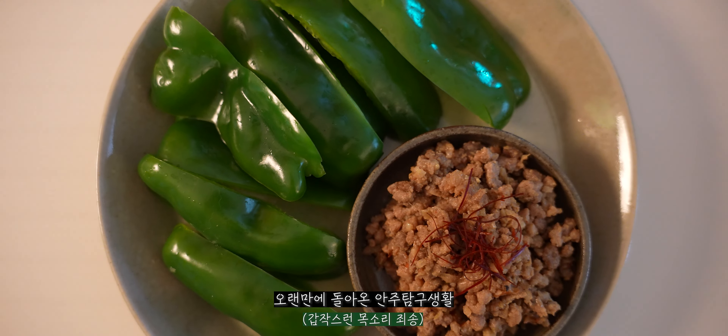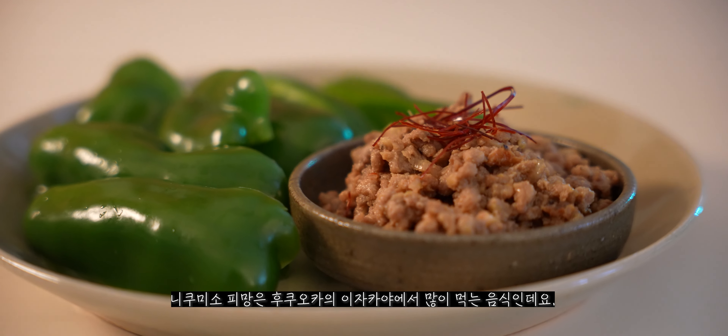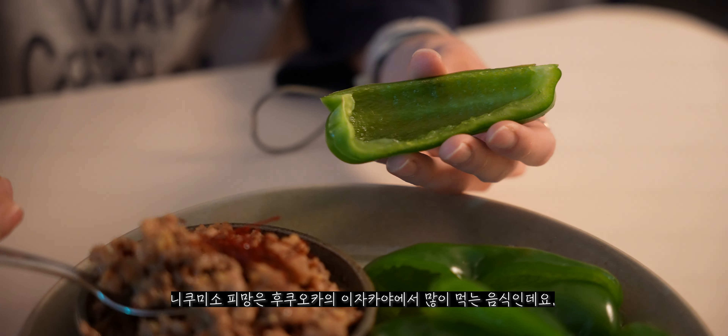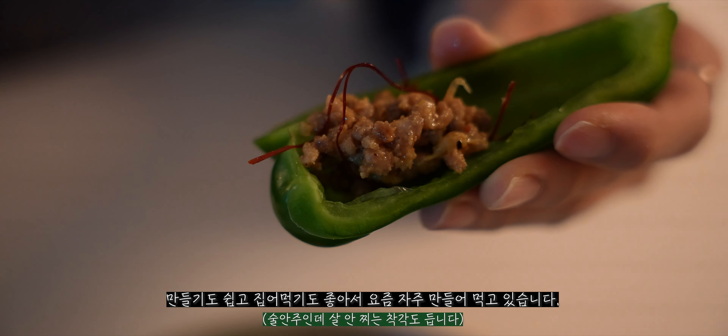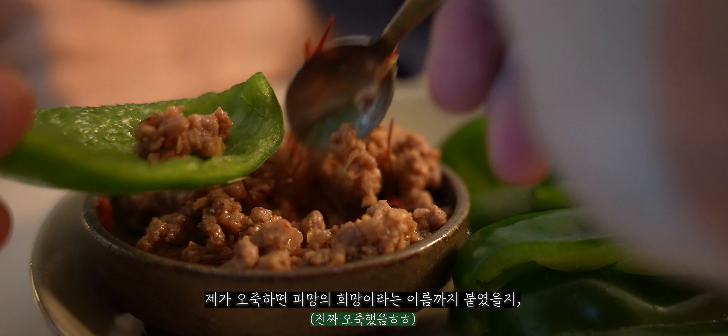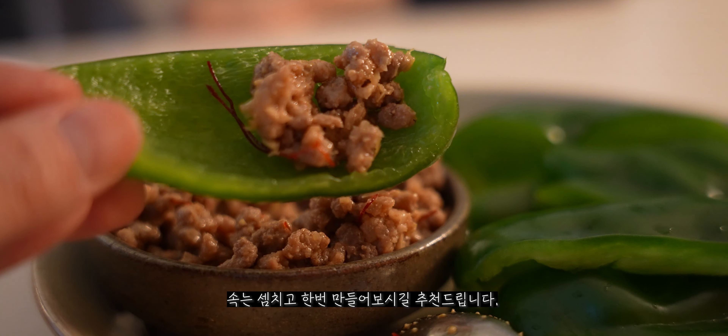Welcome to Anju's Anju — Niko Miso's Piman. This dish is a food-to-beam, a snack I usually make a lot. I hope you can make it and have a lot of fun with it.